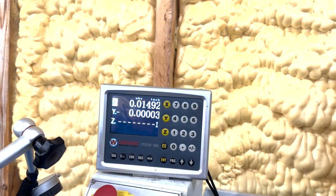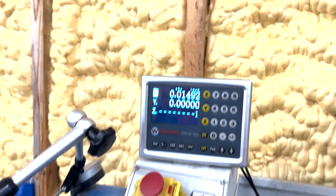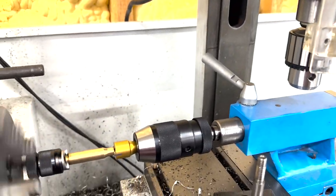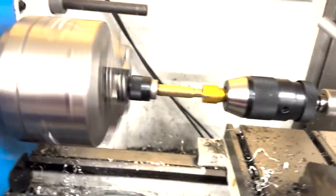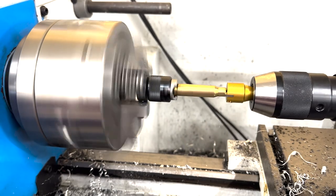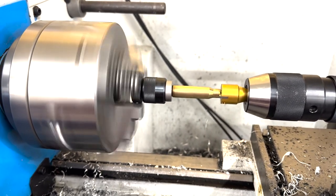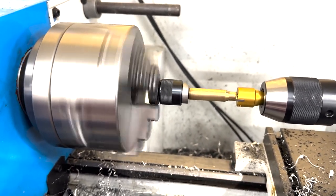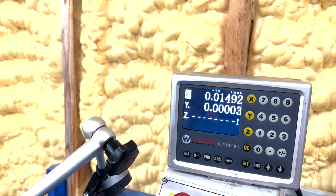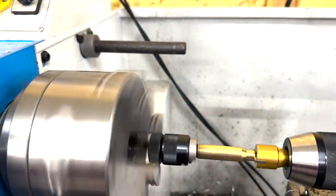I'm going to lock my stage. I'm going to turn on my lathe and it is rotating towards me. Now I'm going to bring my tailstock in until it bottoms out. It's bottoming out right there. I just cut off 0.015 inch with my case.